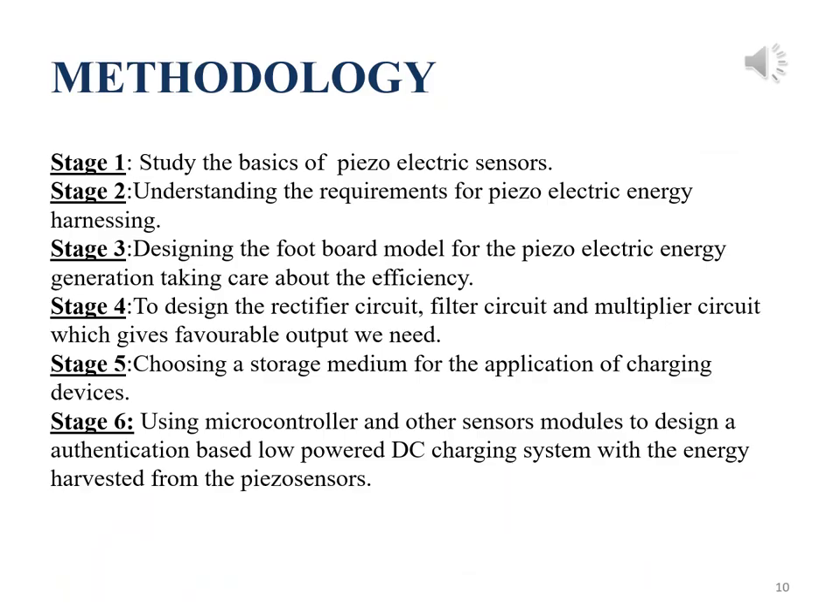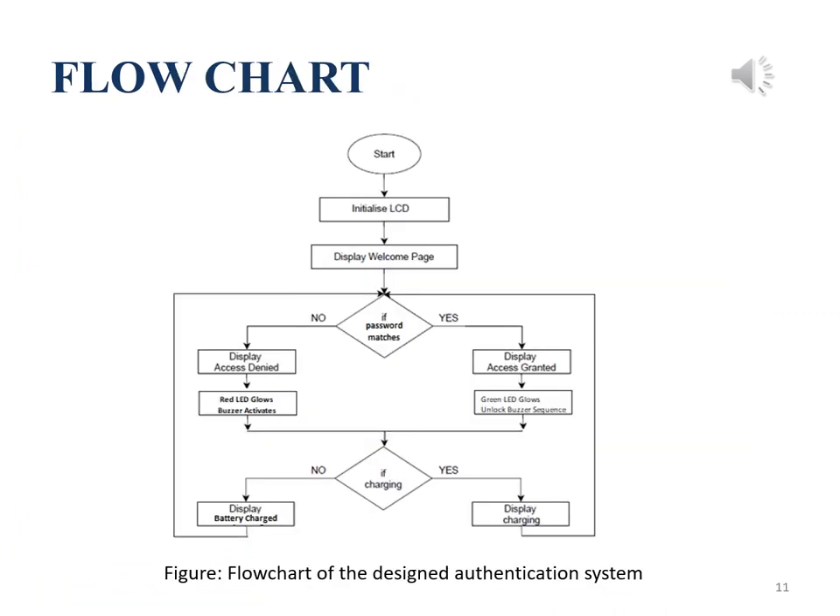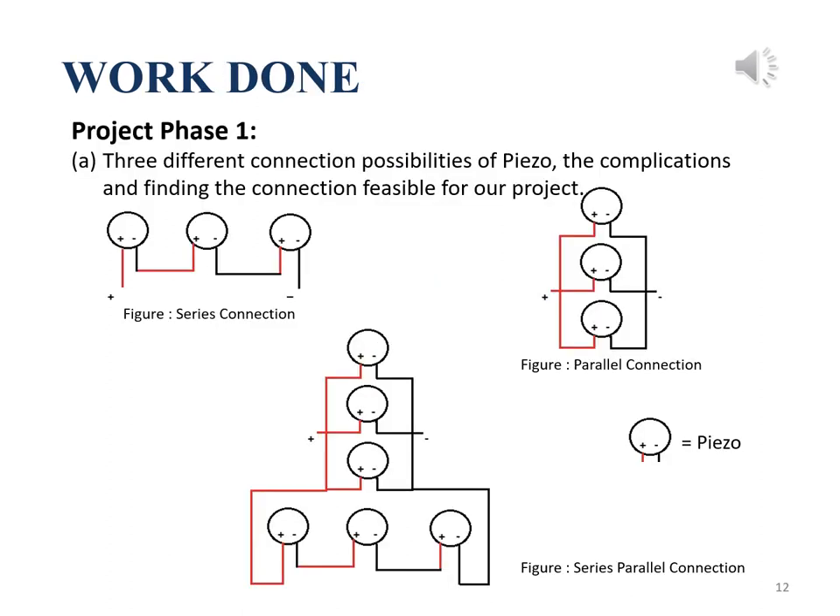This is the methodology of our project. It is divided into six stages as stated. This is the flowchart of our design authentication system for the project. We use the authentication system to let users access the energy when the correct password is entered. This part of the work done falls in phase one of our project.